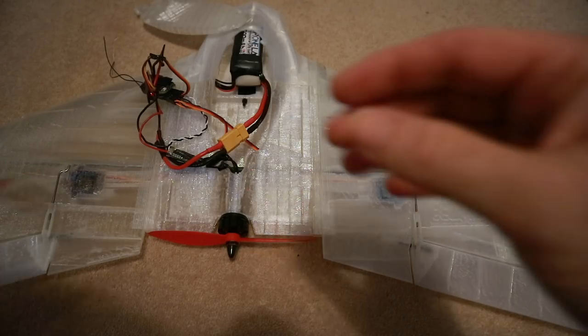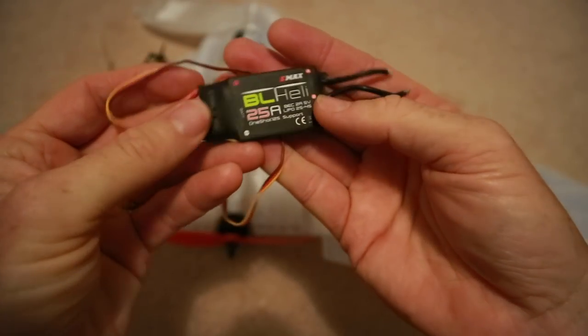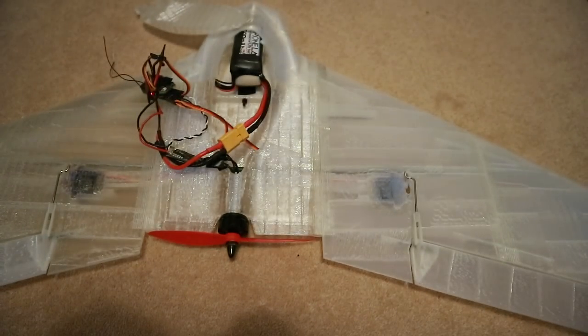We don't really want to go out there and have the thing fail in the air. So I've got it here this afternoon — I'm going to put in this little Emacs 25, which is rated to 4S and has a BEC which should run two servos okay.